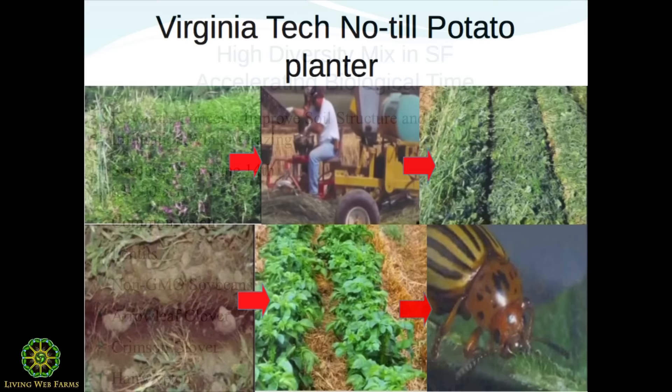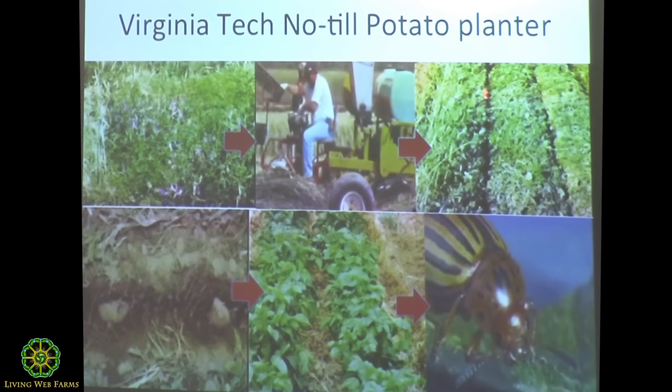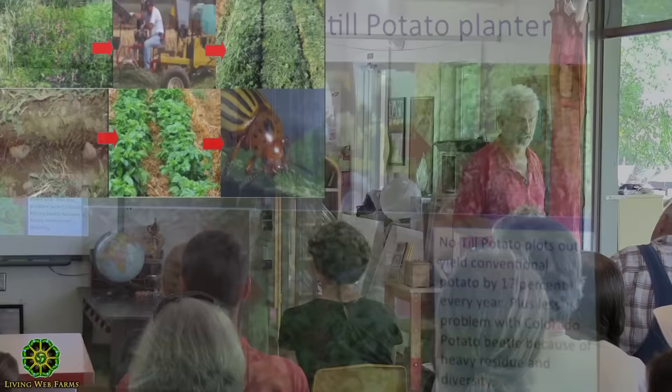We're using these multi-species cover crops — Dave's going to talk more about them. I want you to go to YouTube and type 'Virginia Tech no-till potato planter.' Look at that potato transplanter — they planted the potatoes right into a multi-species cover crop, then ran the roller/crimper to terminate the cover, and the potatoes come out of that heavy residue.